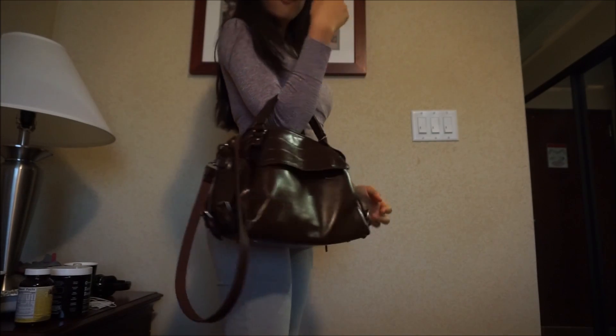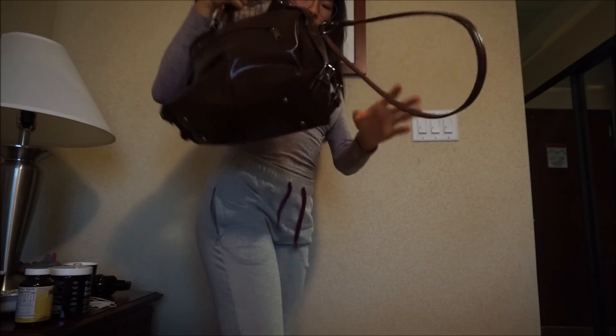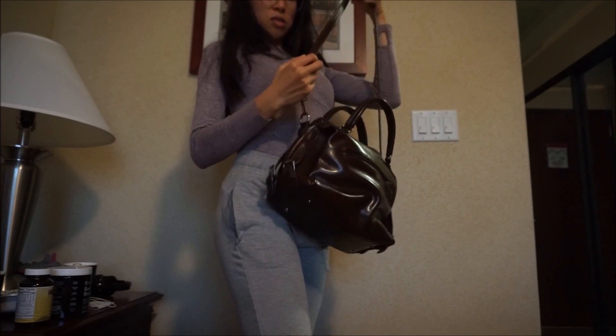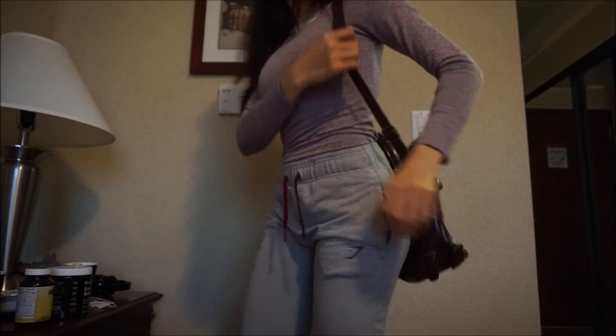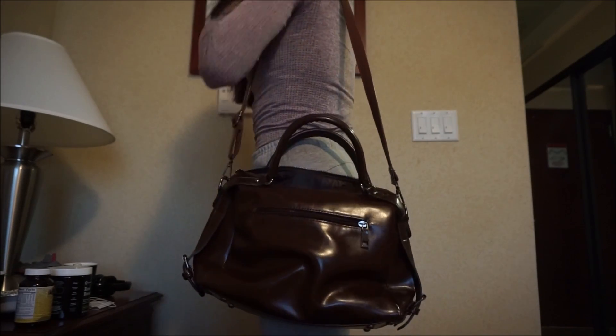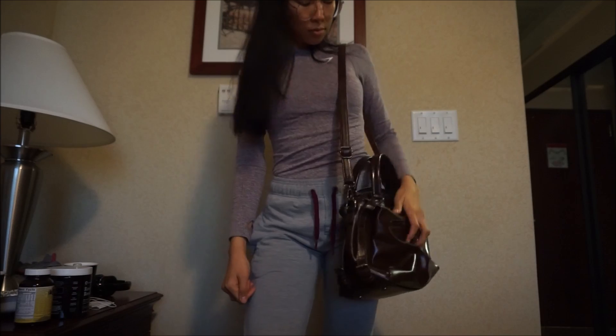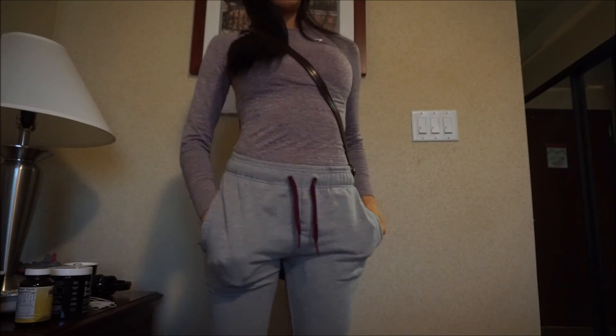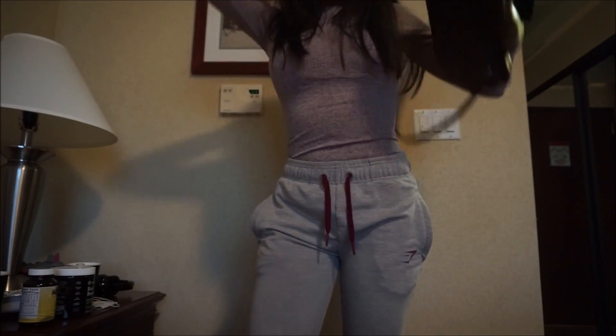You can wear it different ways — like this, or easy peasy like this. Normally I go like this, something quite easy. It's not gonna go anywhere because you have the zipper. That's why I really like this purse — it's so useful and convenient for me.